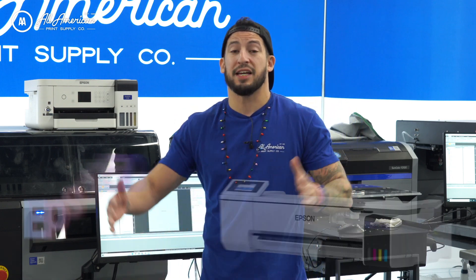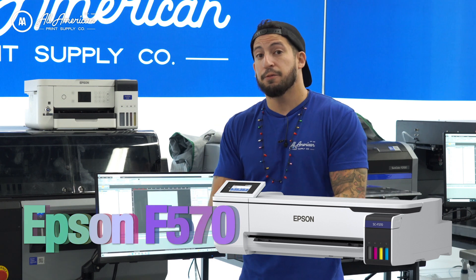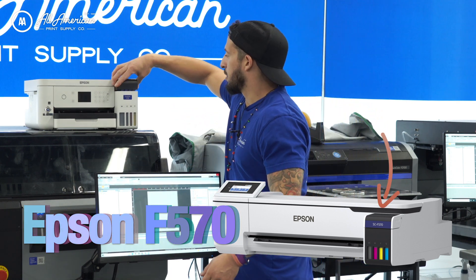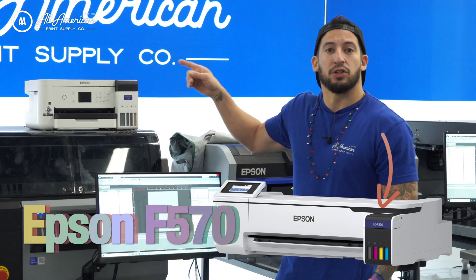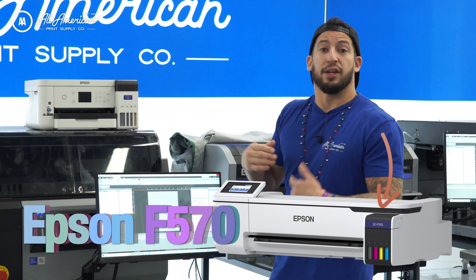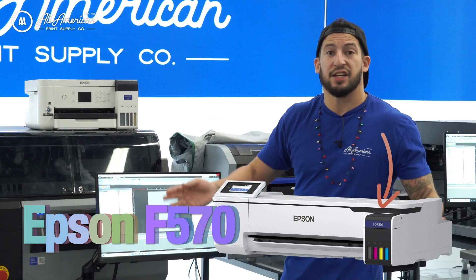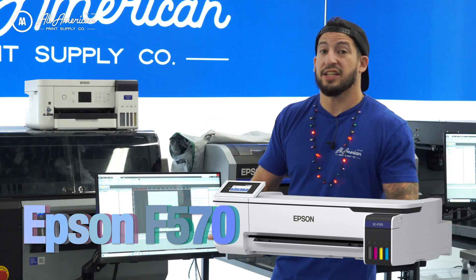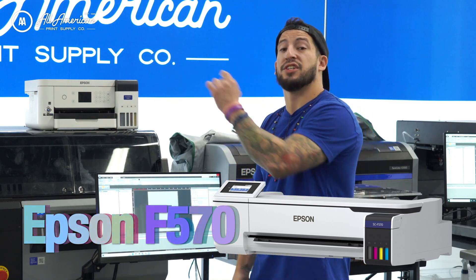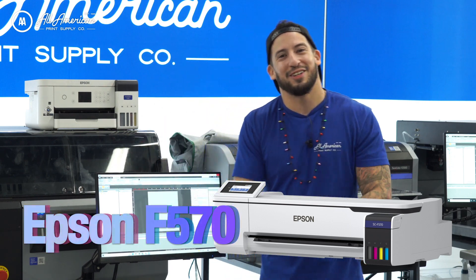Next up from the 170 would be the Epson 570 — same ink formula, same ink pricing, same manner in which we load. This top pop comes off right here and you have quick access to load each of the different colors, and it's an auto stop. You literally just load the bottle on, it'll fill until you get to the completion line, take it off, no mess. These ink colors are actually color-coded, meaning I can't put yellow into cyan or magenta into black. So it's very user-friendly, very foolproof.